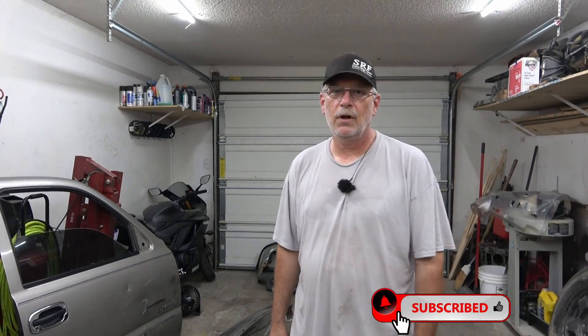Hey everybody, welcome back to Fix the Rust Bucket. Well, the search for the door and fender is over finally. I didn't want to spend around $300 for a repop door, and it was around $200 for a repop fender. Also, a bumper kit was over $300 - almost $400 for a bumper kit. I'm not paying that much money for an old beat-up truck.